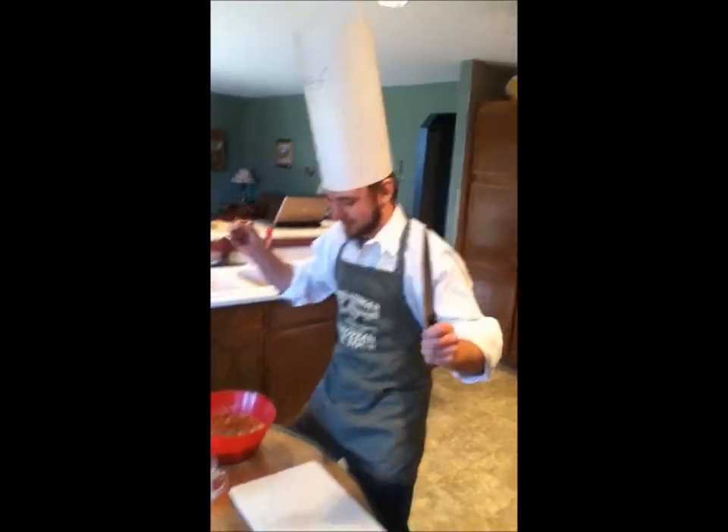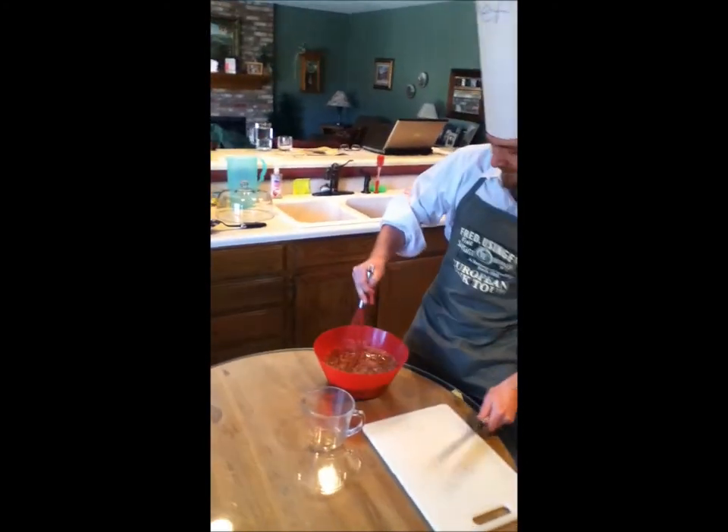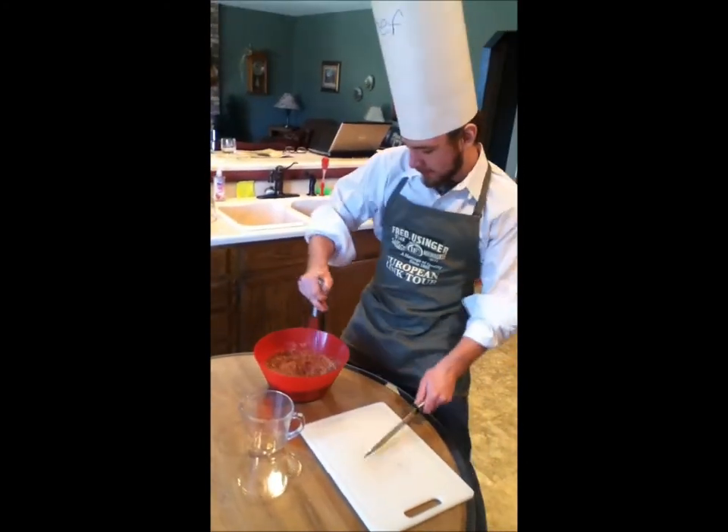Now we must mix the brownie mix! Now that the brownies are prepared, we must preheat the oven to exactly 350 degrees! Now be sure to do it as safely as possible!